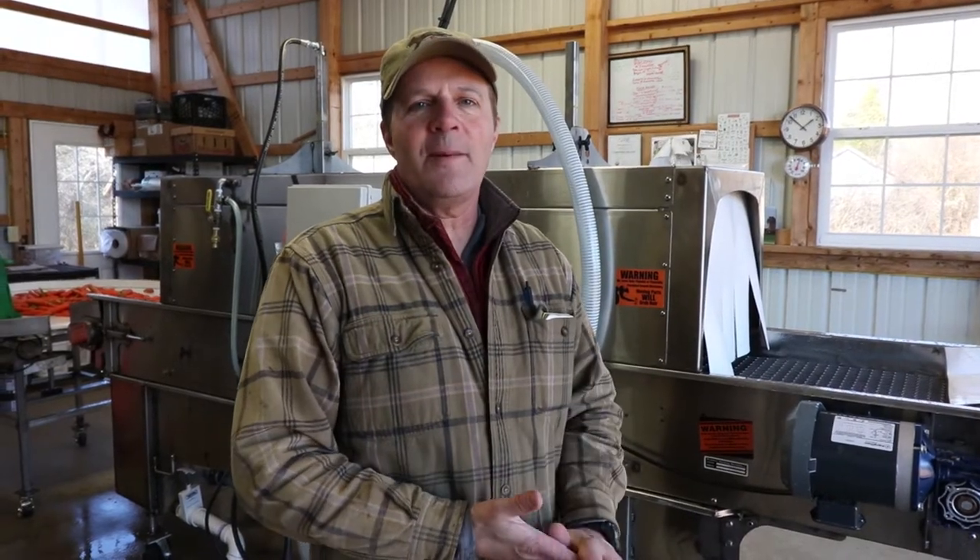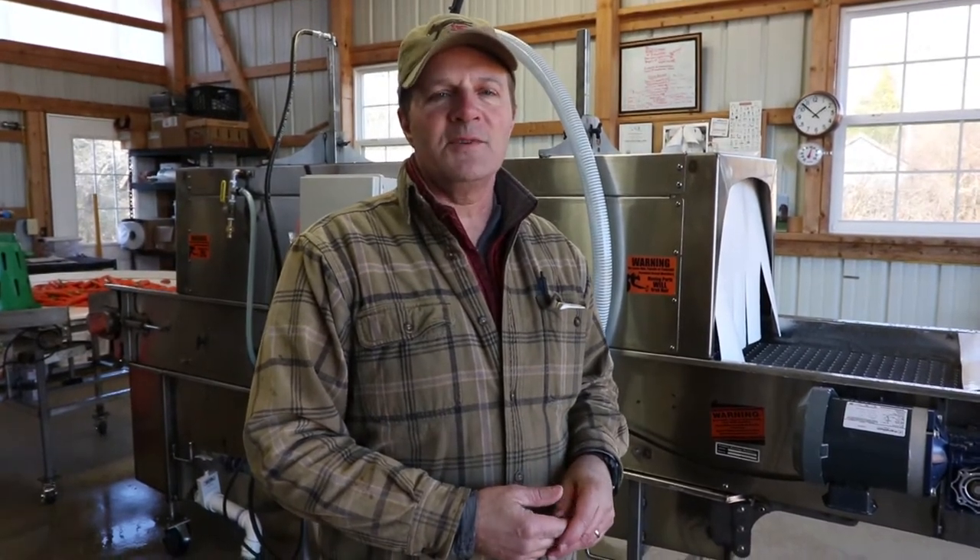Hi, I'm David Polk. I'm the owner and operator of Sassafras Creek Organic Farm, and our farm is located in Southern Maryland, Leonardtown, Maryland specifically.